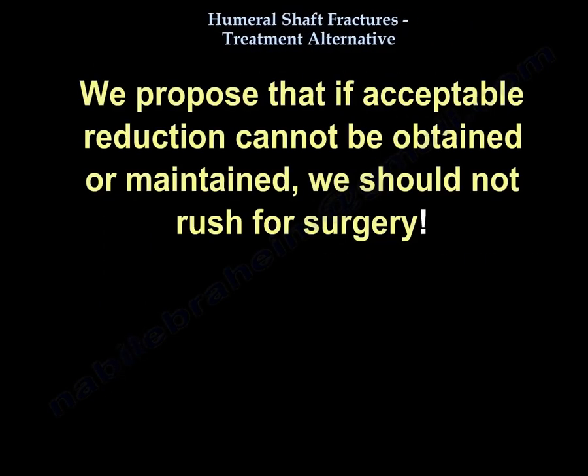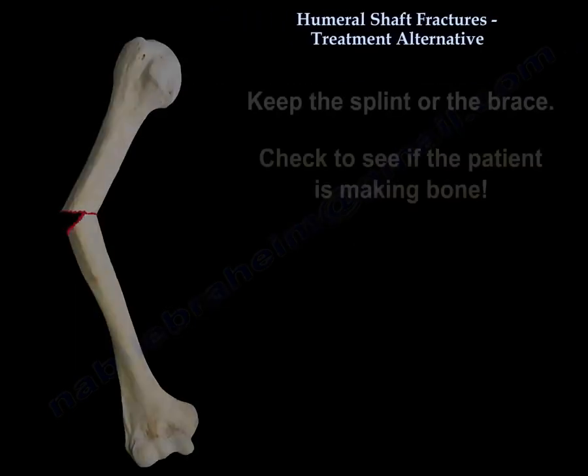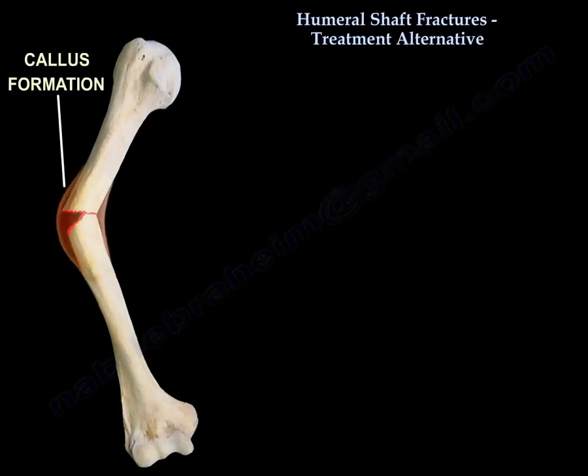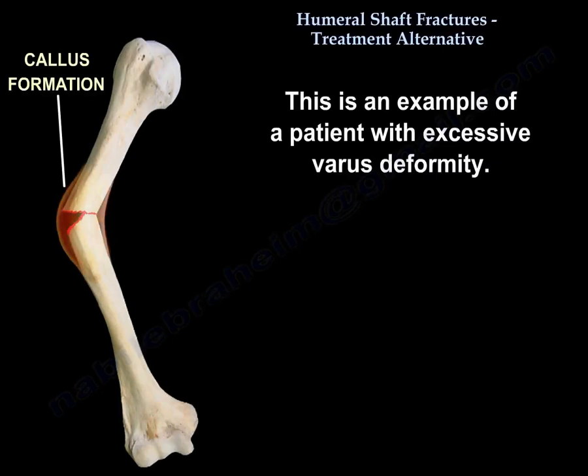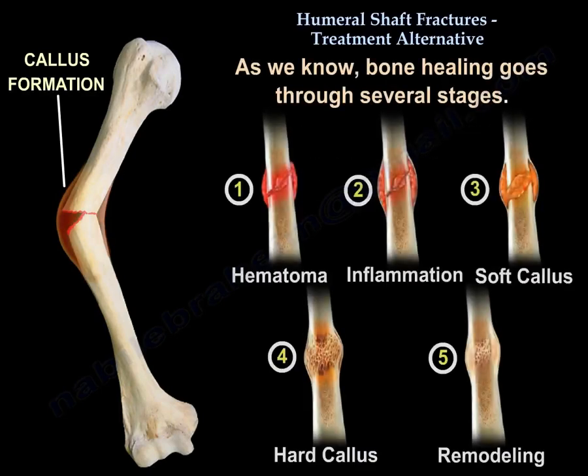We propose that if acceptable reduction cannot be obtained or maintained, we should not rush for surgery. Our novel technique for management of this humeral shaft fracture is to wait and check if the patient is making bone. This is an example of a patient with excessive varus, as seen in the diagram to the left. Bone healing goes through several stages.